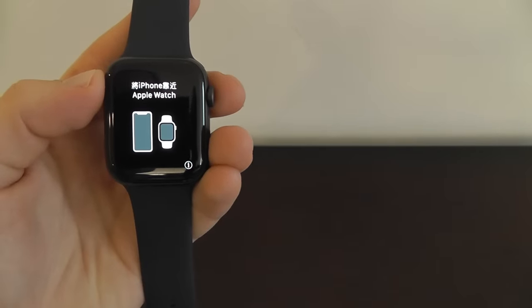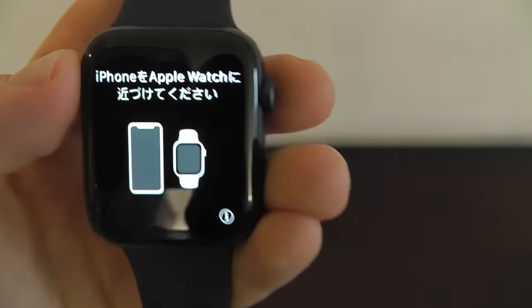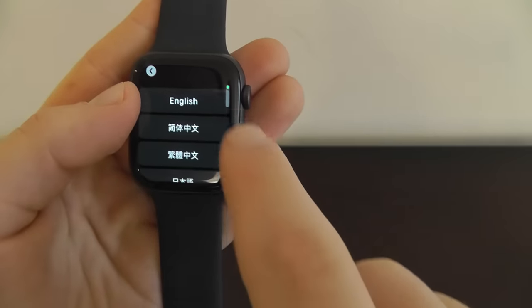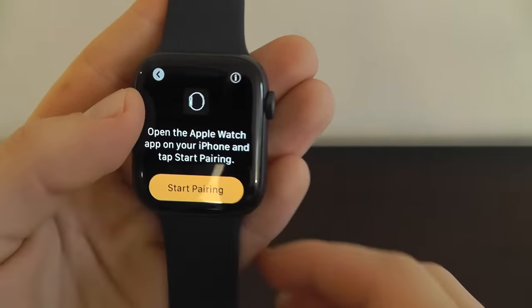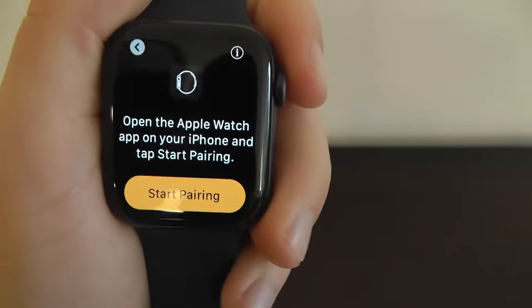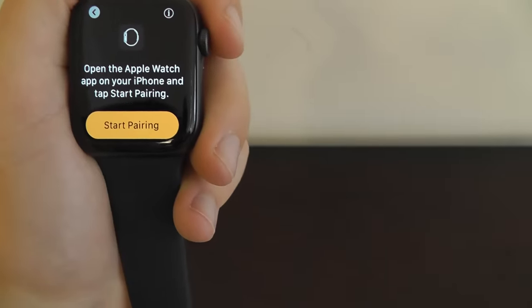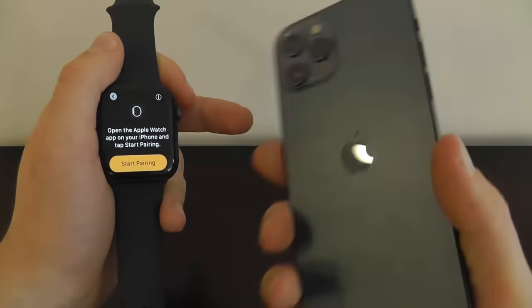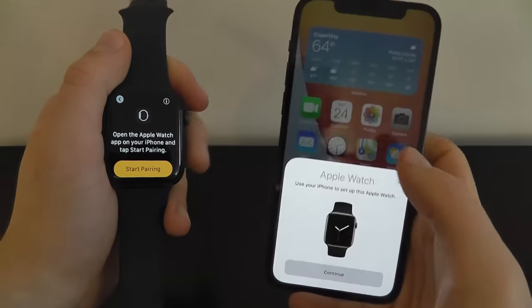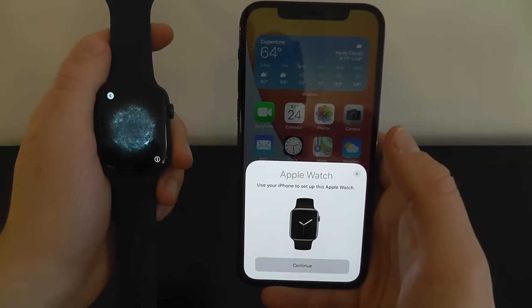Now we're going to show you how to actually set up your brand new Apple Watch Series 6. As you can see here it says connect your iPhone to your Apple Watch. Go ahead and choose English, then United States. We want to open the Apple Watch app on our iPhone in order to start pairing. We're going to open up our iPhone — this is the iPhone 12 Pro. We're doing some videos on how to use the iPhone 12 Pro and 12 Pro Max — be sure to check those out on the AppLine channel.